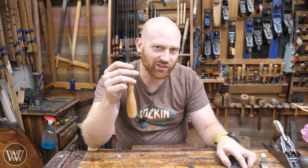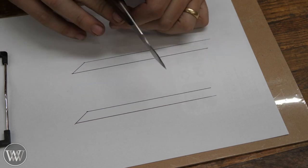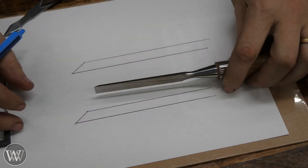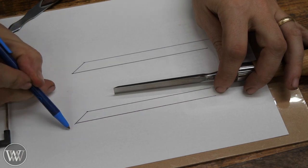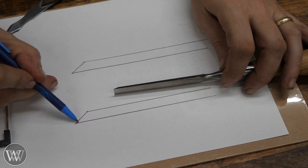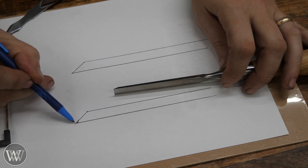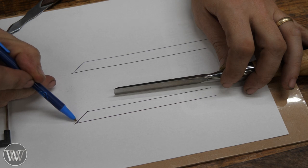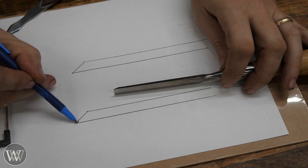First off, I want to take a look at chisels and secondary bevels. Let's draw this out. Imagine this is our chisel, sitting right here, and we've just honed it down to a really nice, true edge. What we can do is put a secondary bevel right there — that increases the angle of attack. So if we're sharpening at 30 degrees, this might be at 32, 34, or around 35 degrees. It's just a little bevel right at the very tip.